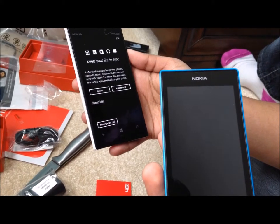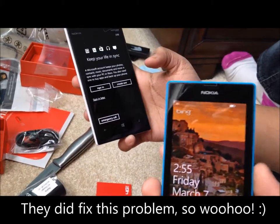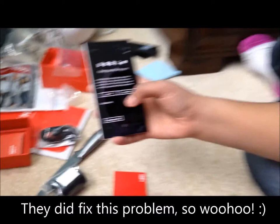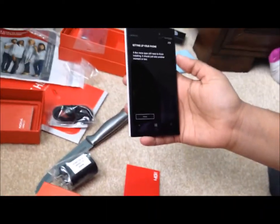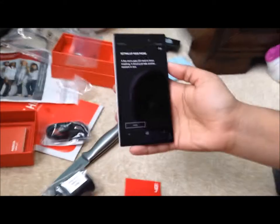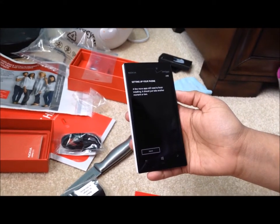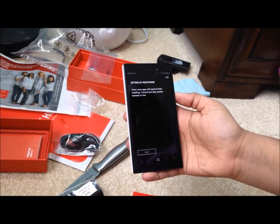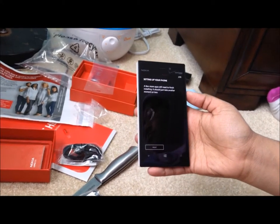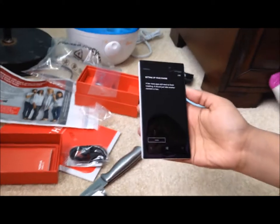It tells me to sign in — because you don't have the latest update. Don't do it, because you can't sign in — I don't have Wi-Fi. They didn't ask you to sign in to Wi-Fi. Sign in later. Getting your phone up. Microsoft fixed this in the latest update, so you'll have an update. A few more apps still need to finish installing — it should just take another moment or two.